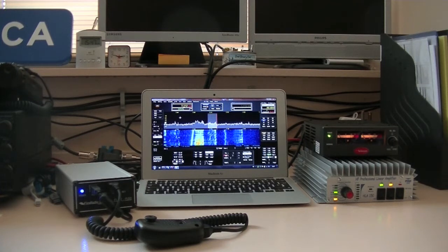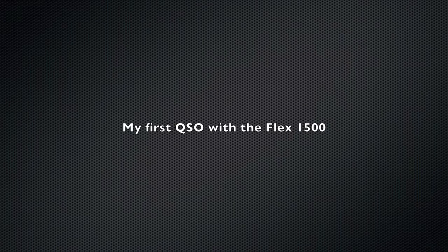So this is my setup. I'm using the Flex 1500 from Flexradio together with a MacBook Air running Windows and an HLA 150 linear amplifier. The amplifier gives me about 100 watts, and this is more than enough to reach almost all over the world.